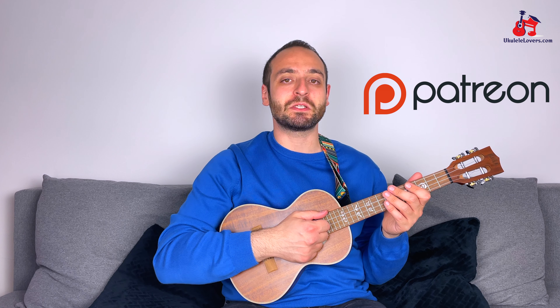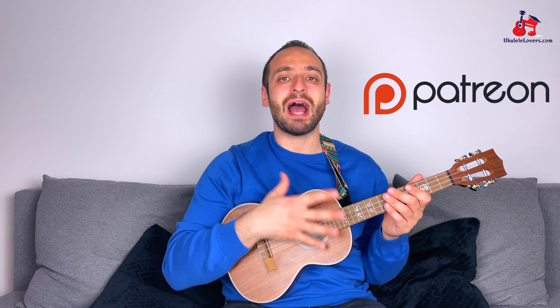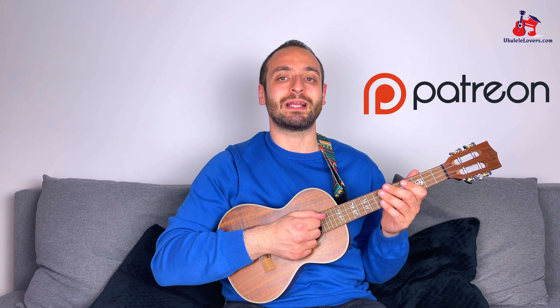When practicing the major pentatonic, use a metronome and make sure you are playing using the appropriate technique — this way you can learn scales and at the same time work on your technique. On my Patreon page, you can find the tabs for the five positions you've learned today. Moreover, you can find three backing tracks at three different tempos to practice the D major pentatonic, the G one, and the B one — so you can practice over a chord progression and explore the sound of the scale more musically.